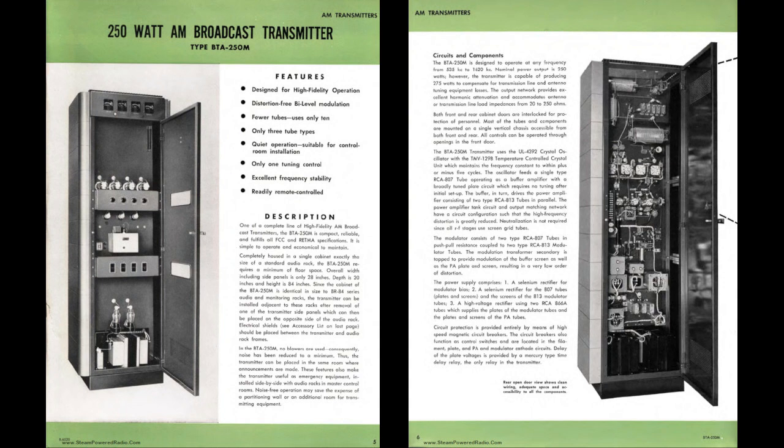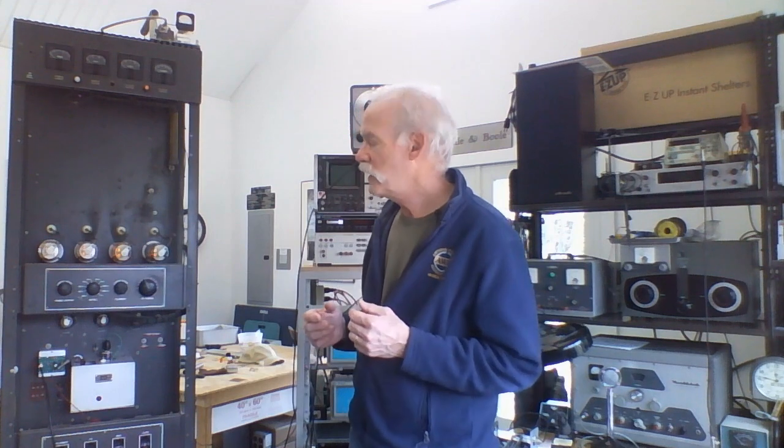It's rated at 250 watts carrier power. In the 1950s up to the 1960s, this would have been a popular transmitter for Class C AM stations — those would be the AM stations that broadcast at 1000 watts or less.